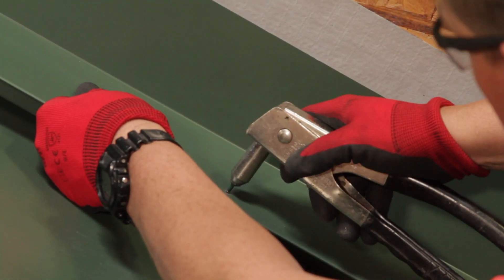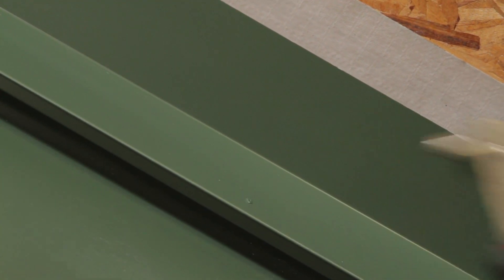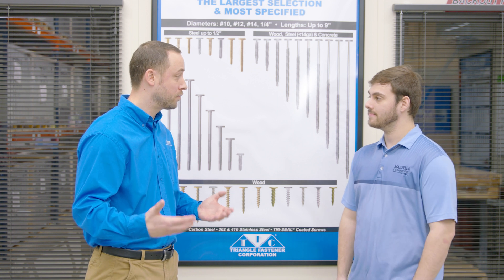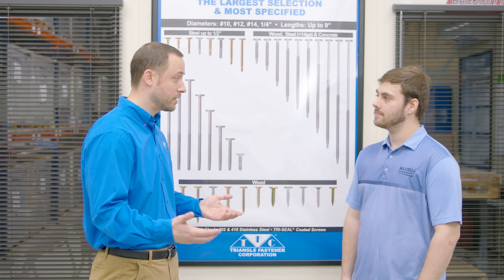Rivets are one thing we haven't really talked about. For metal-to-metal connections, that's what we use in our details. Not only do we provide all of your painted fasteners, we also match those same colors for your trim work on the rivet end. You're normally using a number 43 rivet — that's an eighth-inch diameter with a 3/16-inch grip, which is how much material it's going to put together. They're all made out of stainless steel.